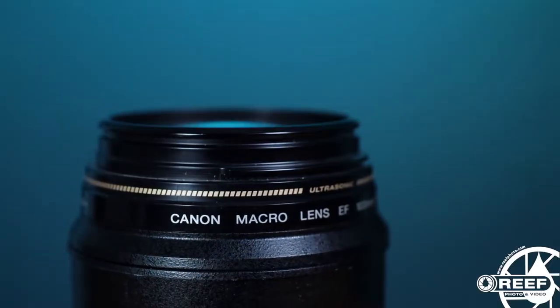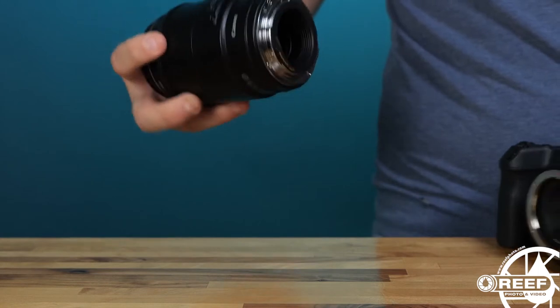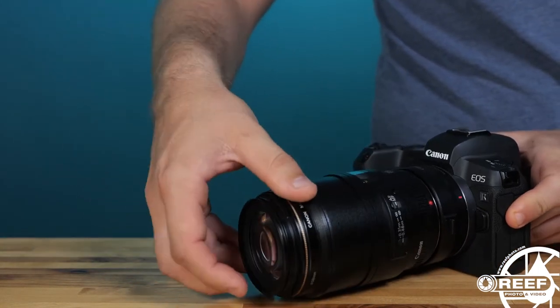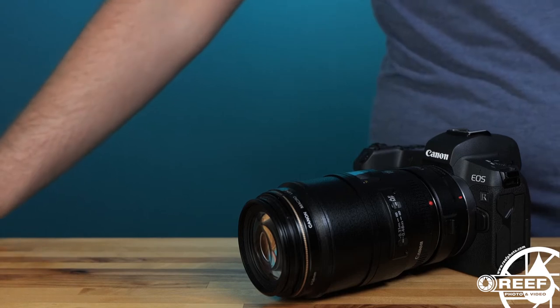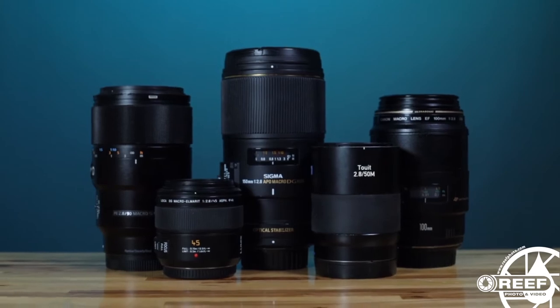So what exactly is a macro lens? Simply put, it's a dedicated lens that's optically designed to focus within extremely close focusing distances, usually about 12 inches, and typically has a magnification ratio of 1 to 1. You can often find a variety of lens mount choices for just about any camera.